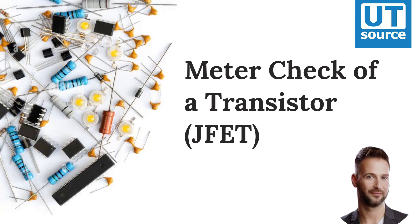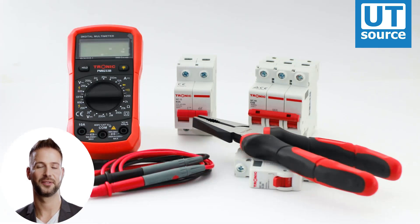Meter Check of a Transistor. Testing a JFET with a multimeter might seem to be a relatively easy task, seeing as how it has only one PN junction to test, either measured between gate and source, or between gate and drain.